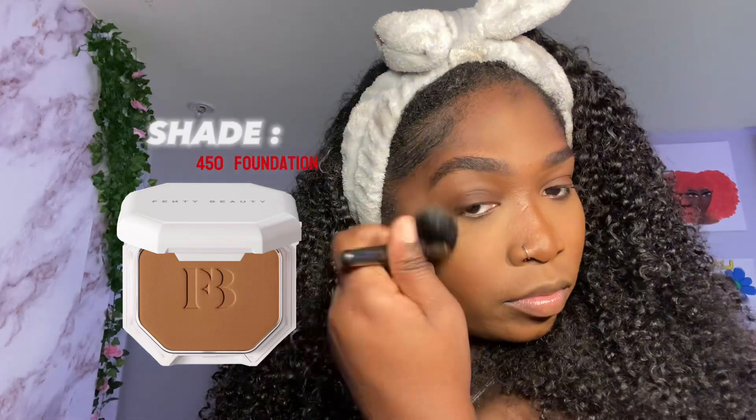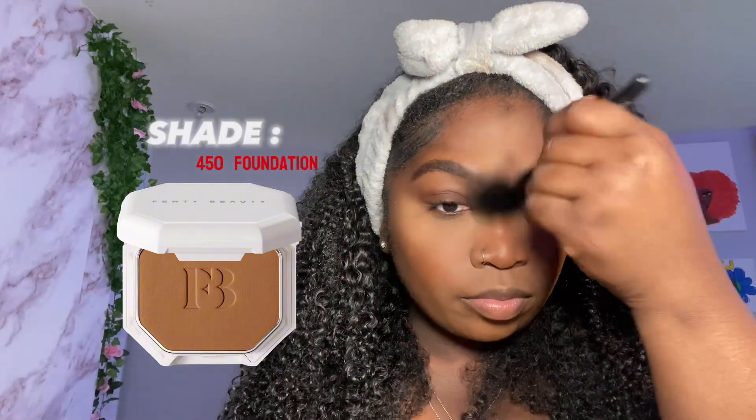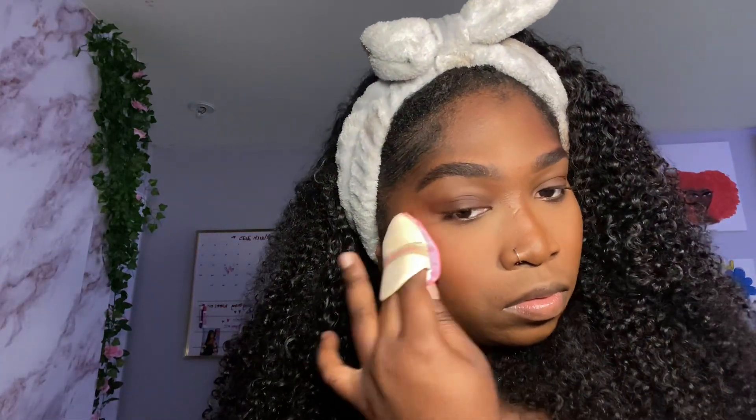For the harsh lines I'm going back in with my foundation on the outer parts to blend, then I'll go in with a beauty blender to smooth everything out.